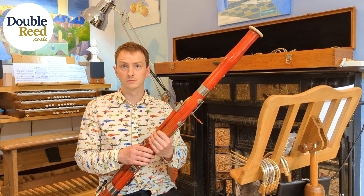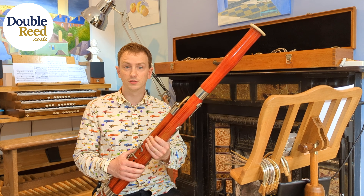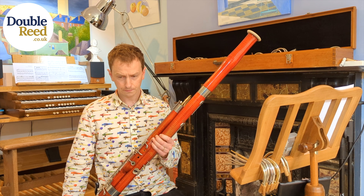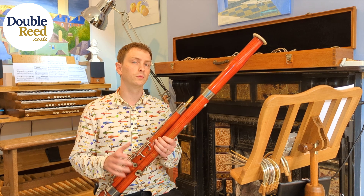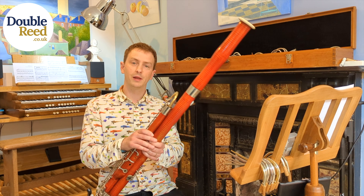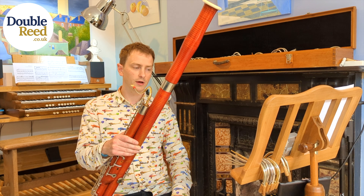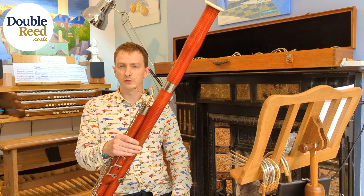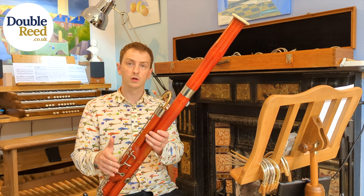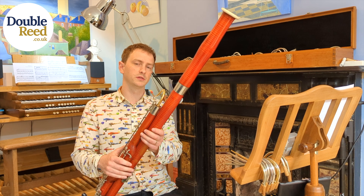We've got the right reamers to ream out these holes back to the correct Heckel dimensions. It's a careful specialist job — I wouldn't recommend you do it yourself — but it involves doing a small amount of reaming in 0.1 millimeter increments, taking a tiny bit off, putting it together, and playing it. I've got loads of crooks and loads of reeds, making sure there are no variables in the crooks or reeds affecting the tuning, so I know what I'm reaming is correct.